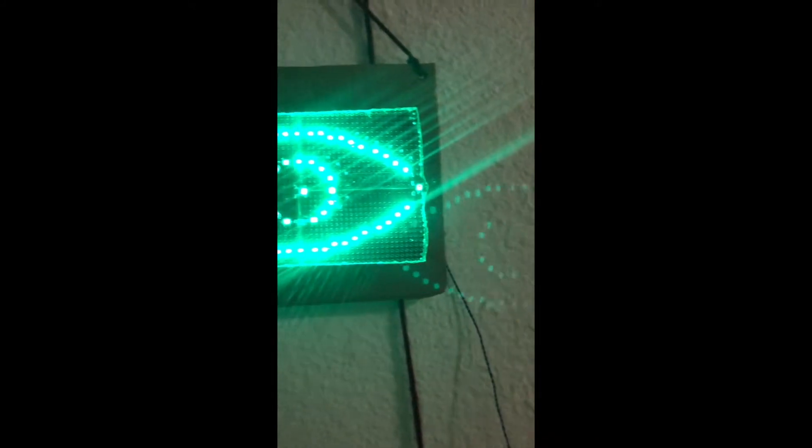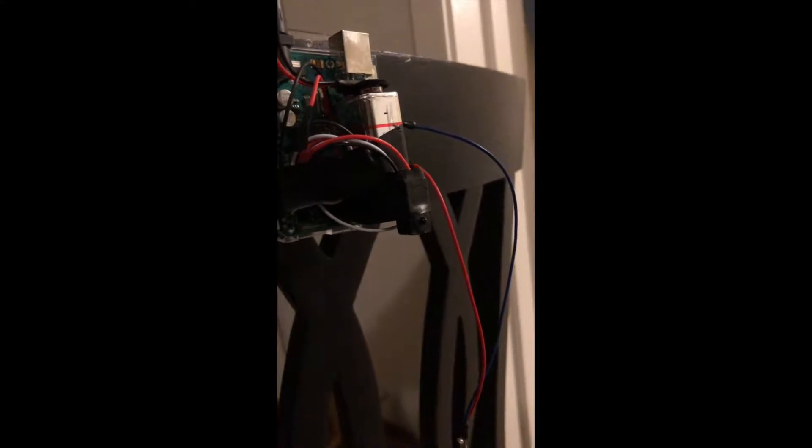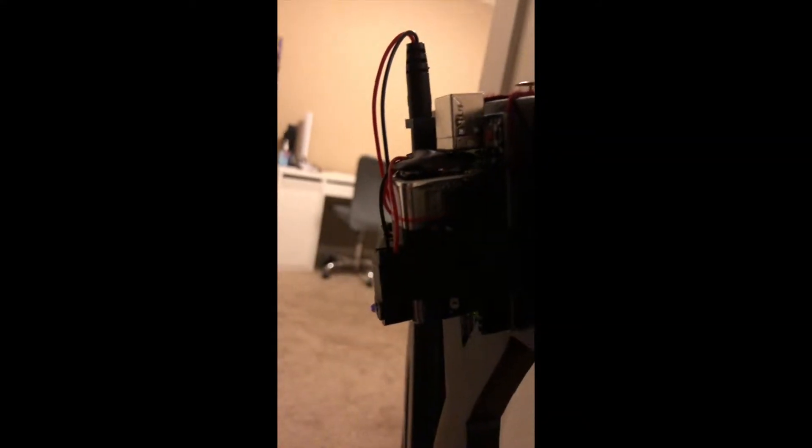Hey everyone! This is the process of creating my final project for Viz 147a. I made this big eye out of LEDs and controlled the circuit by brake beam infrared sensors as shown here. Coming up is a quick demo of my project.